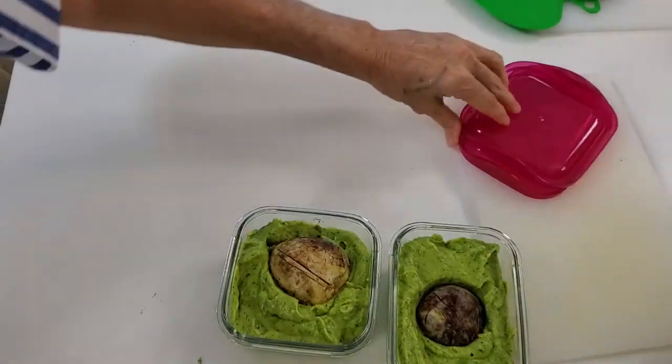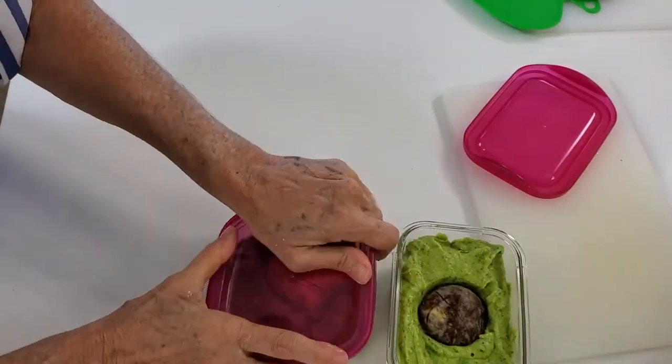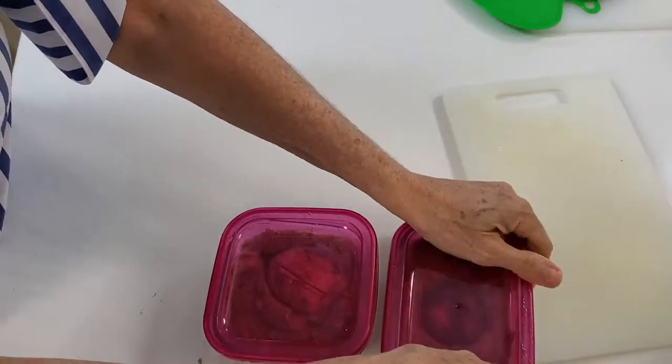Remember, with Chef Pachi, delicious diets are sustainable diets. Enjoy your creamy guacamole!